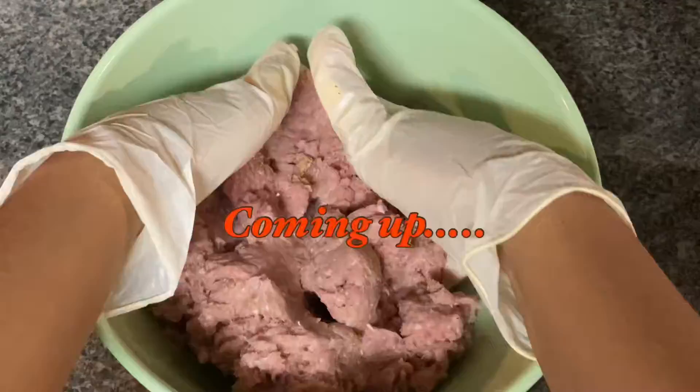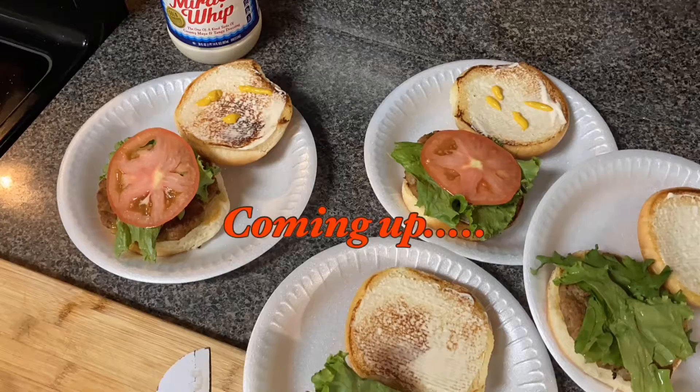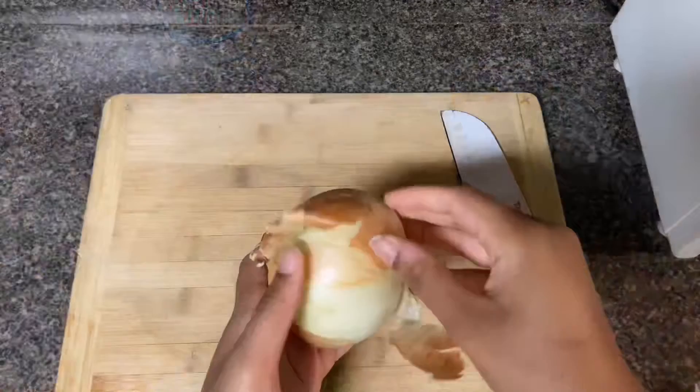Hey everyone, it's Kiwi — welcome or welcome back to my channel. Before I get started, I want to explain what my channel is about. If you're new, I create hair, makeup, crochet, cooking, baking, and vlog videos — basically all-around lifestyle. If that sounds like something you're interested in, make sure you subscribe. I post every Wednesday and Saturday.